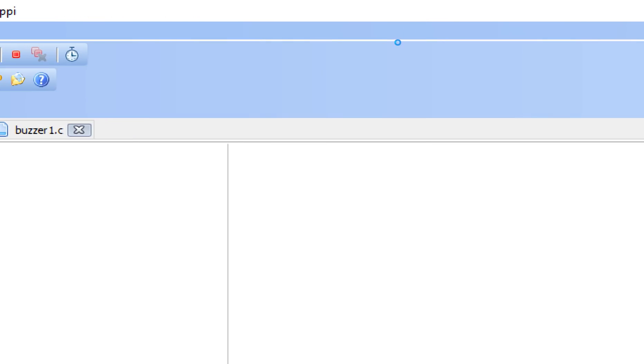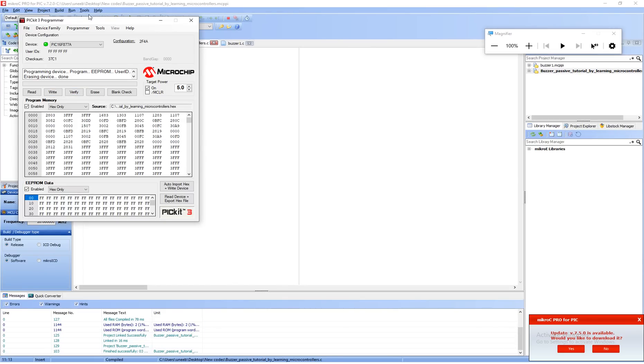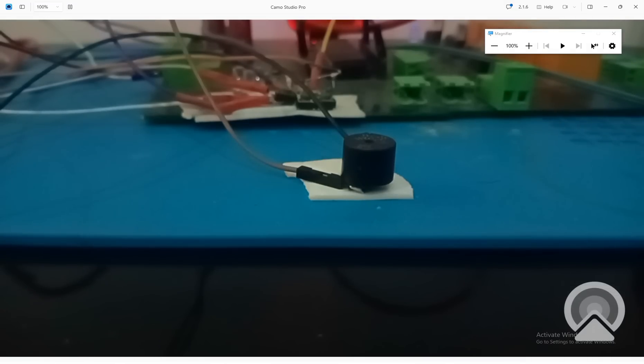Let me make it smooth — let's build it now, write it, and get to the hardware. Let it write the new code. Now again it will be like our first code — very smooth.